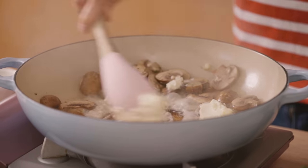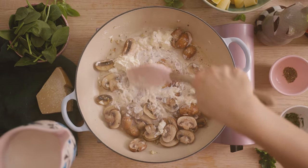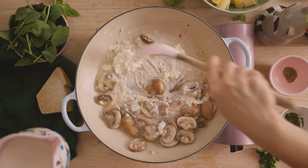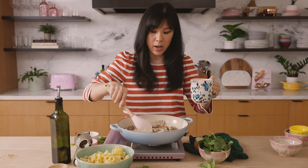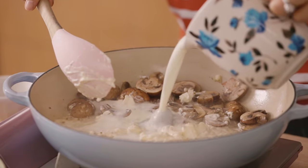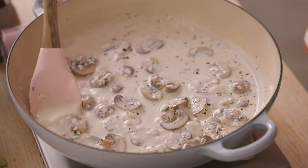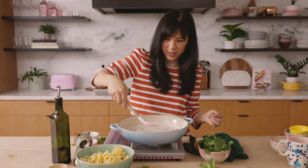You already have a nice creamy sauce. But we're not done yet — I'm going to add in a little bit of milk. You can use any kind of plant-based milk here: oat milk, almond milk, or regular milk if you don't want it fully vegetarian. Now just let everything come back to a quick simmer, and then as you see the sauce thickening up, we'll add our noodles.